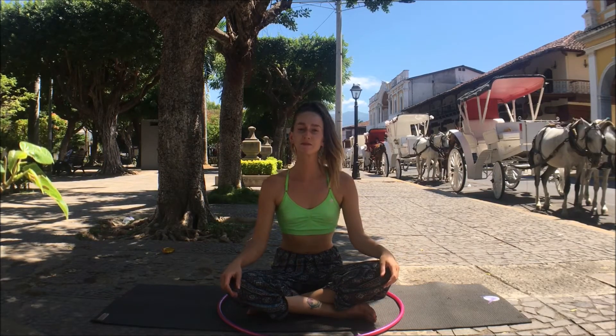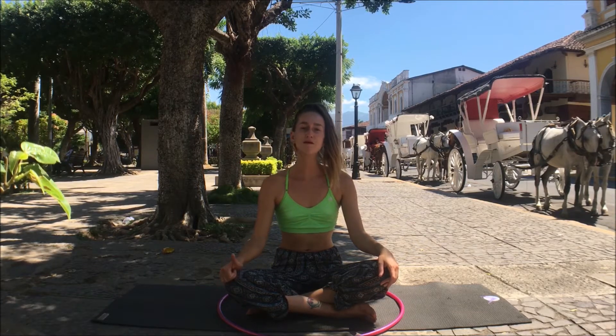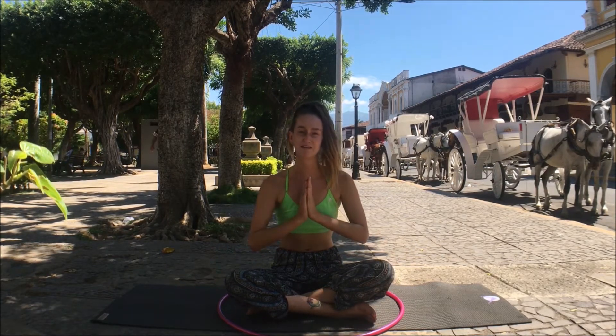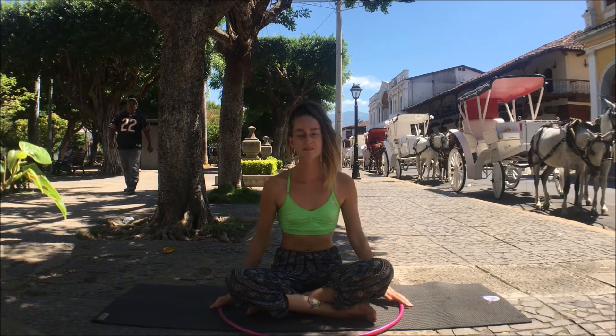This video would be great to do before any hula hooping practice, as well as after the hula hooping manifestation meditation here on the Sacred Flow Art Channel. Check it out! Grab your hoop and let's get started.